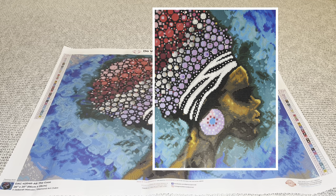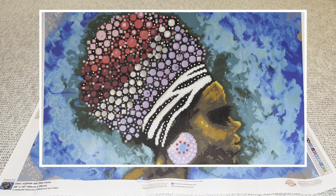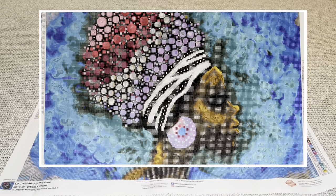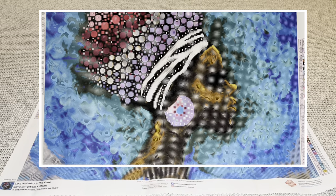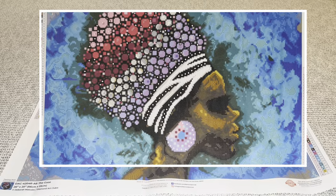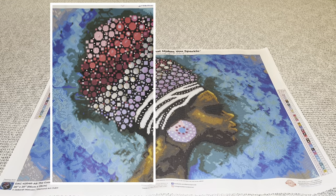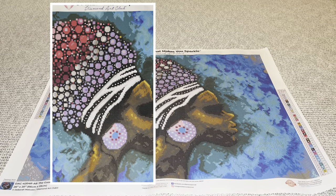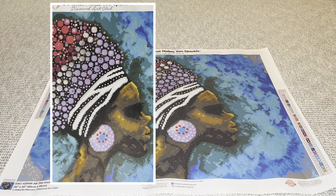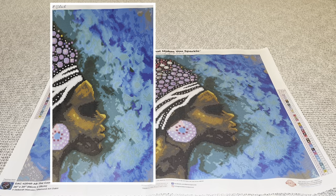Deborah posted in the Diamond Art Club VIP group that she did this painting while she was moving last year — all her supplies were packed up, but she wanted to paint so badly that she did the entire painting using only her fingertips, a toothpick, and a drill bit from her husband's toolkit. I just think that is amazing, and I wonder if she knew she was creating such a masterpiece.